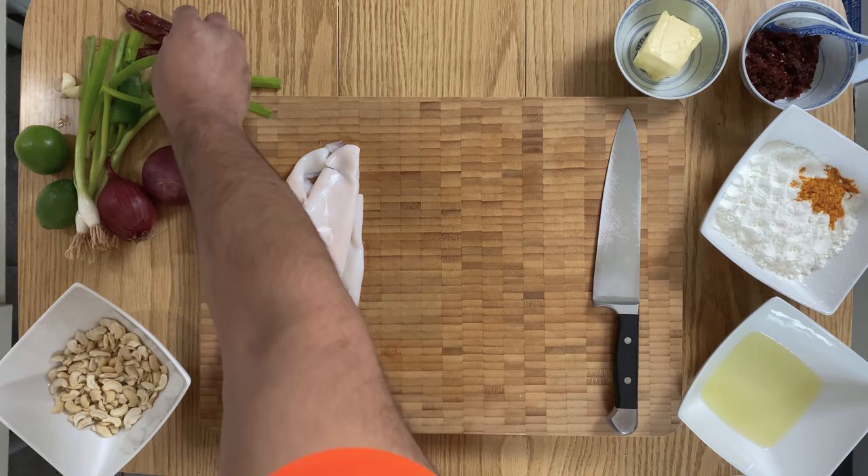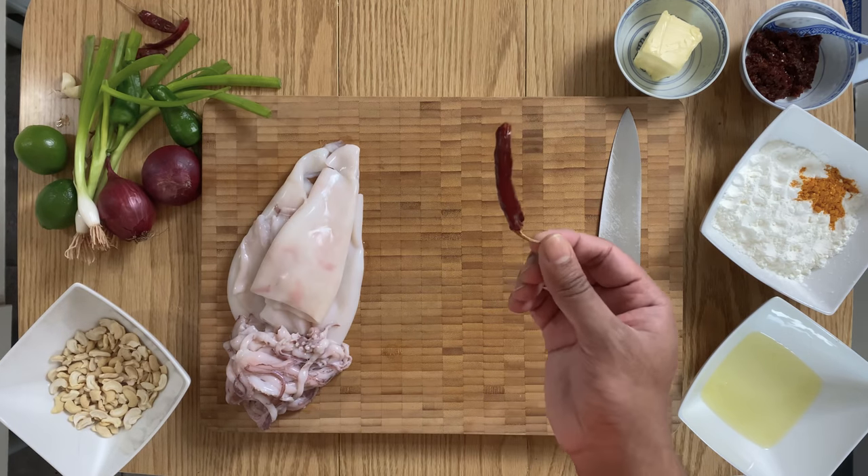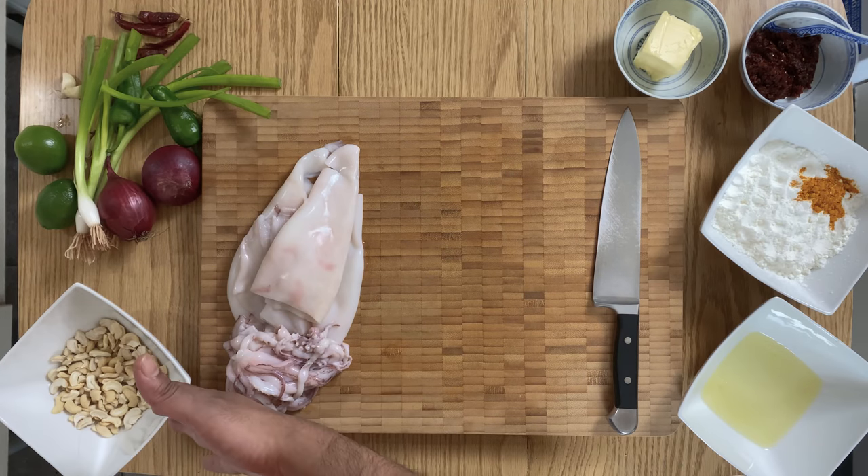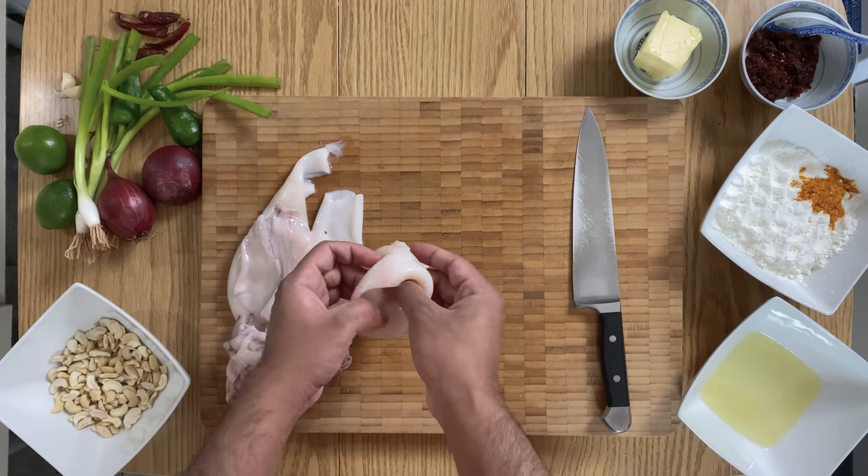A couple of red onions, capsicums — but here I used two pardon chilies — some dried red chilies, two limes, and a couple of handfuls of cashew nuts.